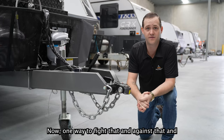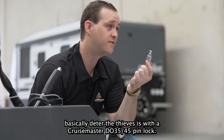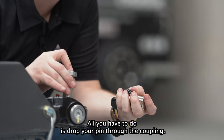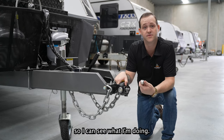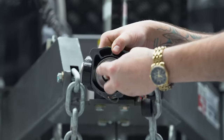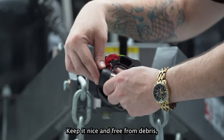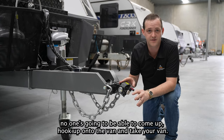One way to fight that and basically deter thieves is with a CruiseMaster Di35-45 pin lock. These pin locks have been specifically designed to suit these hitches. Nice and easy setup — all you have to do is drop your pin through the coupling. I personally like to push this unit back so I can see what I'm doing. Once you have the pin lock within the hitch itself, just a matter of grabbing your offside key, shove it in, turn the key and lock it. Always suggest putting your dust cap on because that will keep a lot of the dust and debris out. Once it's in, you're nice and locked and secure — no one's going to be able to come up, hook up onto the van and take your van.